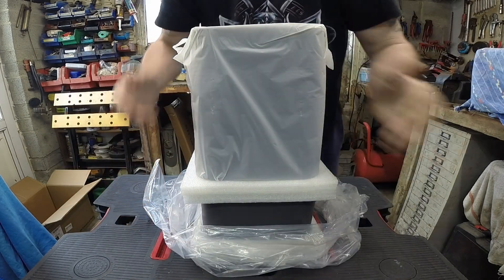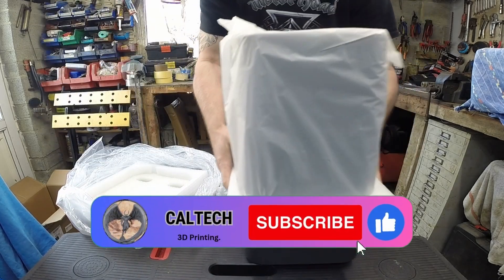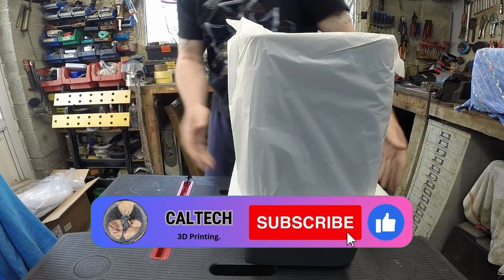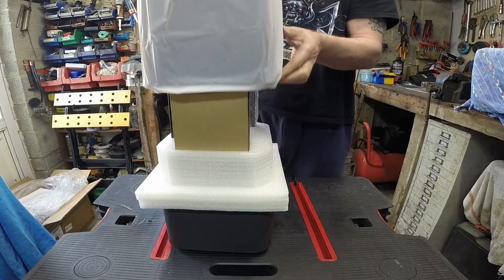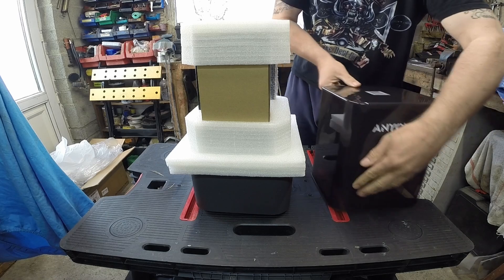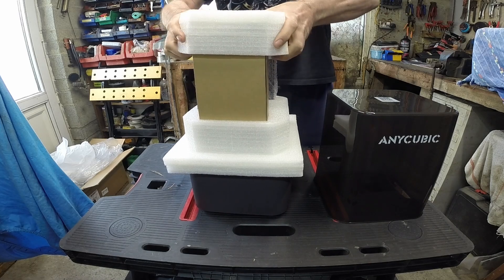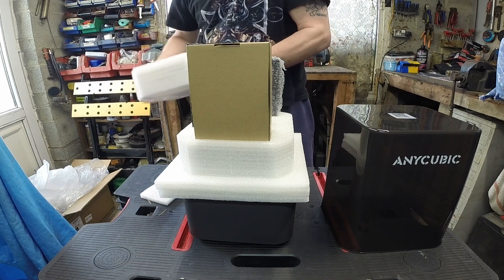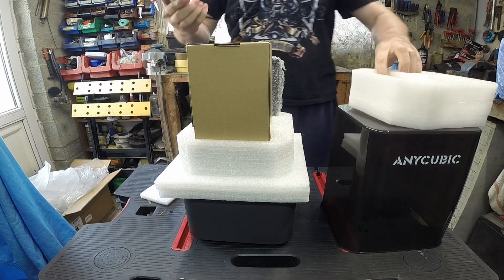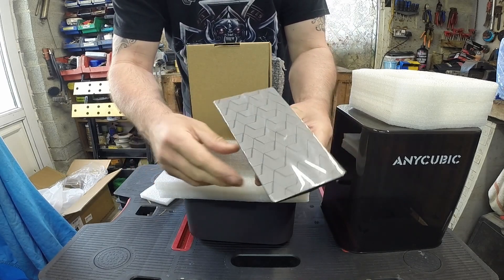Instruction manual — not that we'll need it. There's your tiny little build plate, but like I said, I only want this for doing miniatures.